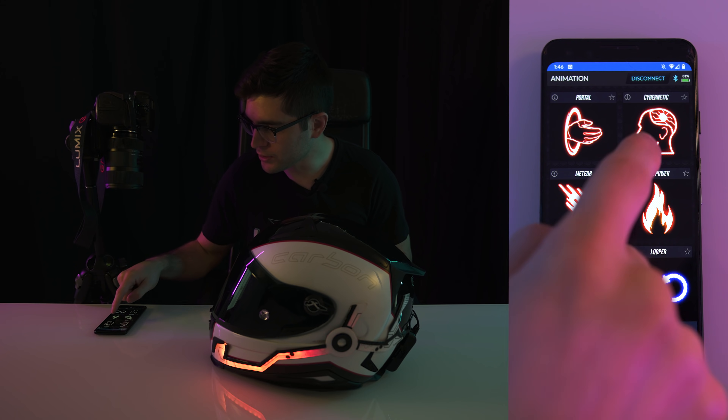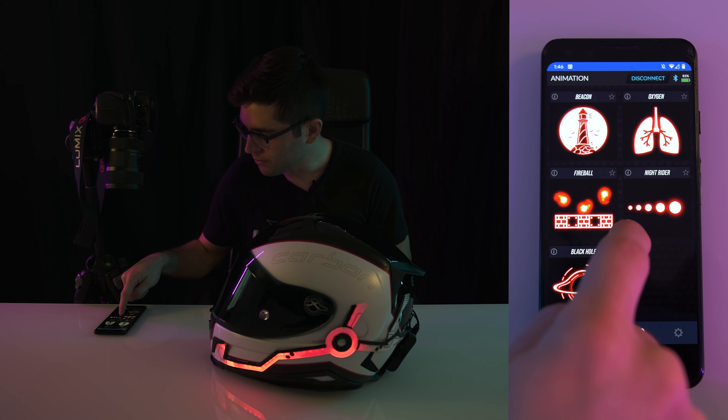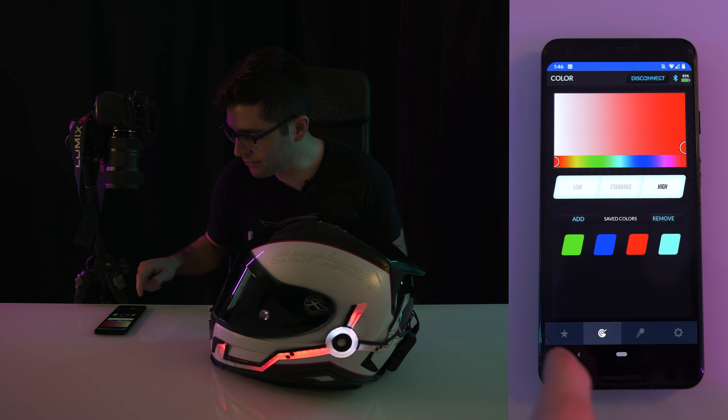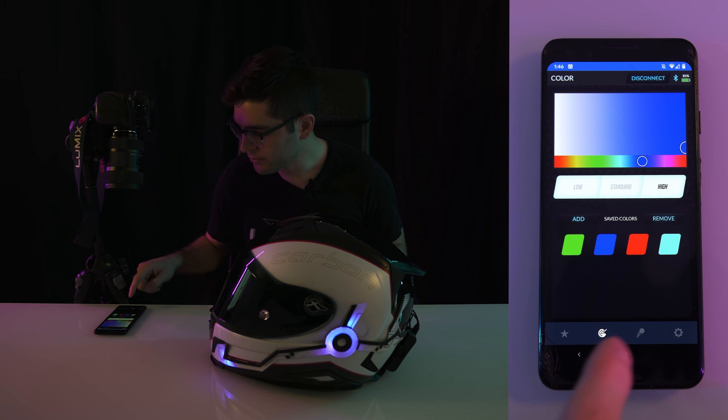So if we go back to the animation page, we can switch it to, for example — Black Hole. Boom. So now that's playing in red and I'm like, oh shit, I got a new bike. Maybe I want to change it up to blue. Boom. You got blue.